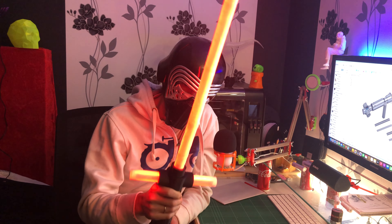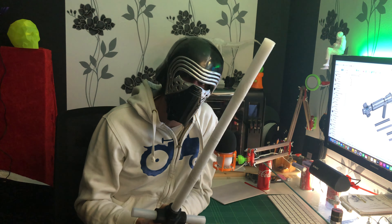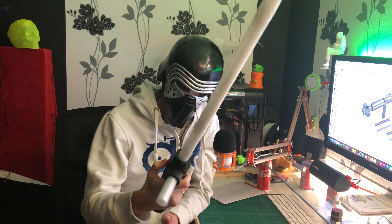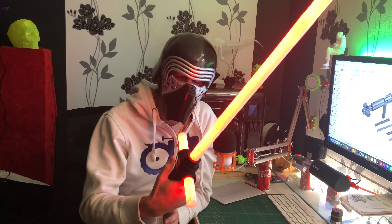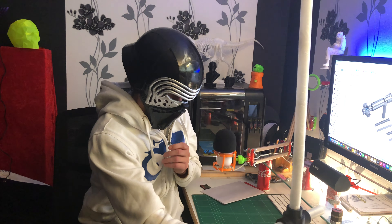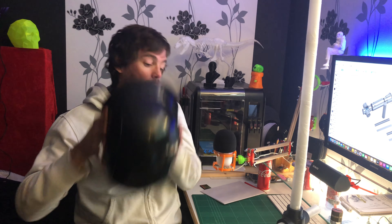Hi, I made a lightsaber that lights up for my son's costume. Want to know how I did it? Well, you're in luck, because that's what this video is all about. Welcome to the cellar. As you might have figured out, I am the nerd. My name is Fredrik, now let's see how I built this thing.